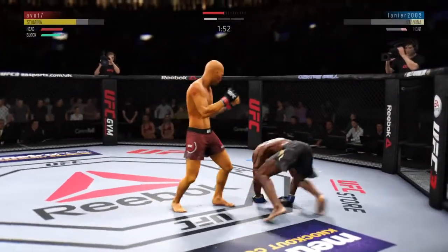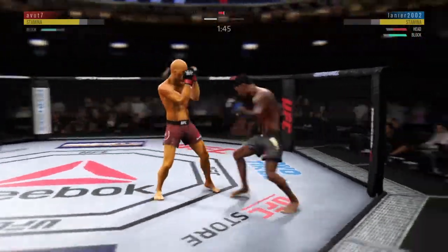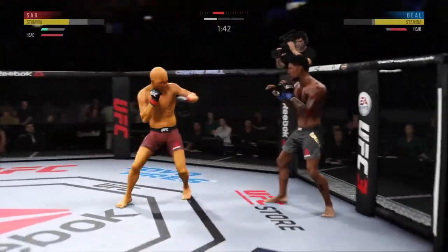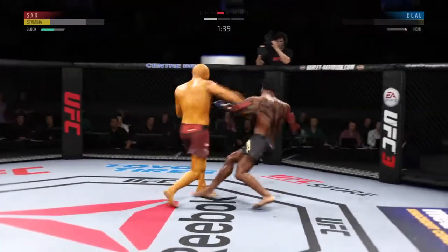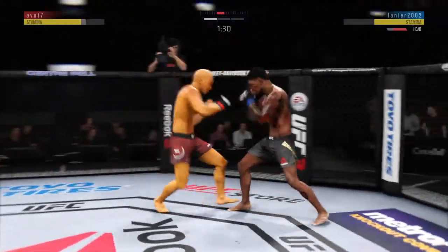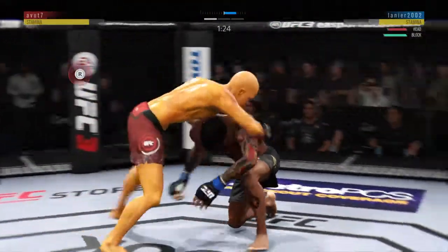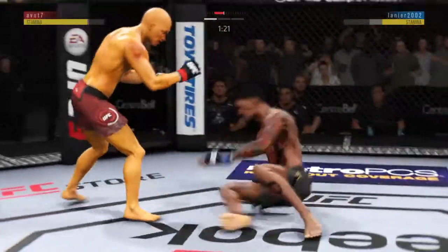Very good lead there. He's in trouble — he's a little wobbly on his feet, he's getting tagged! Attempts a big hook to the head, but this is... that one here to stop! This could be it! Big left! And dizzy, as he looks to improve position here.